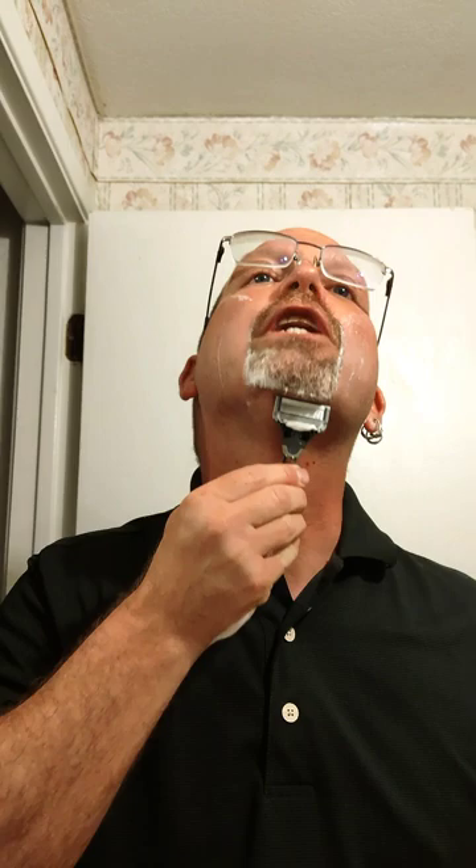I've been reshaping this goatee since I did that recent trim with the Gillette Intimate. I'll be going with the grain now.